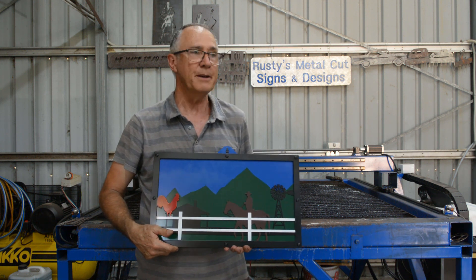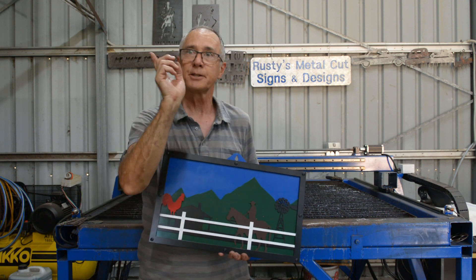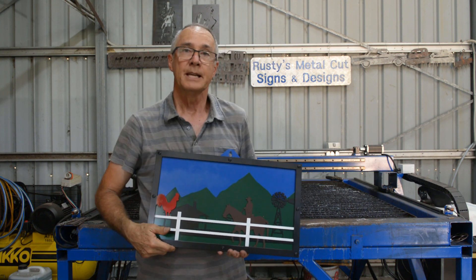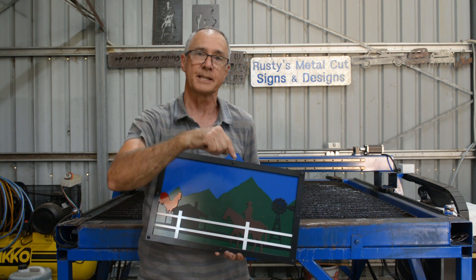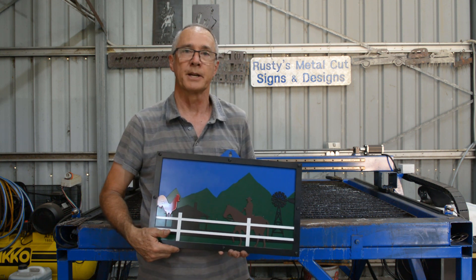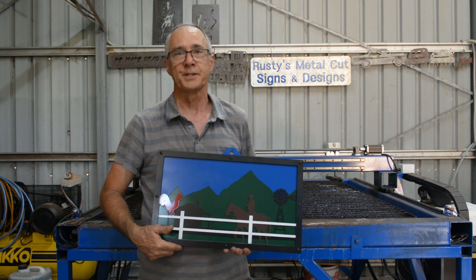If you haven't seen the video series of how I made the plasma cutting table, I'll put a link to the playlist here somewhere and you'll be able to check that out. One more thing — I do appreciate the support I get from everybody, but if you'd like to buy me a coffee there's a link in the description below. I appreciate all the help I can get with the channel. That's it for this video and I look forward to seeing you in the next one.